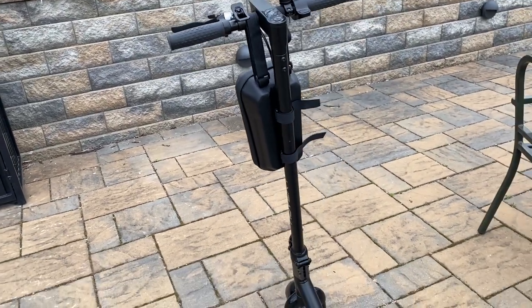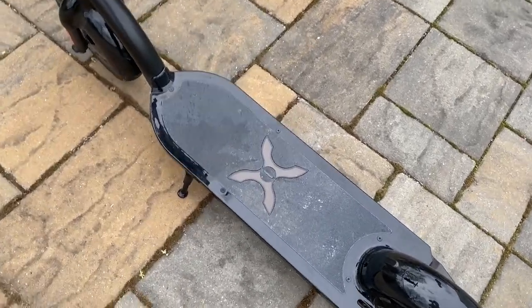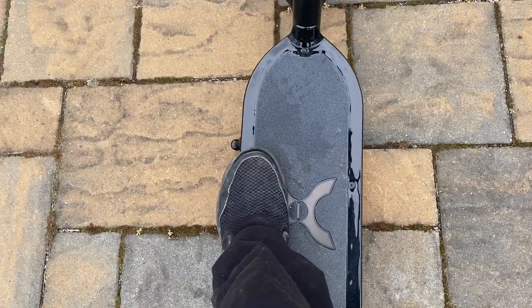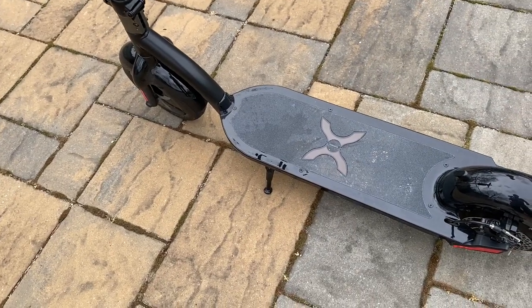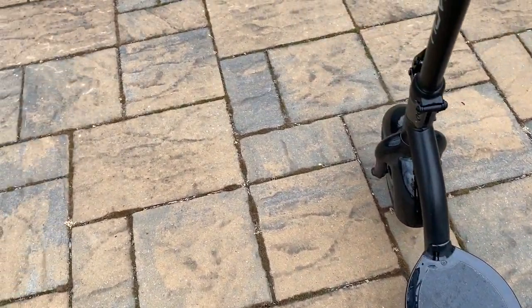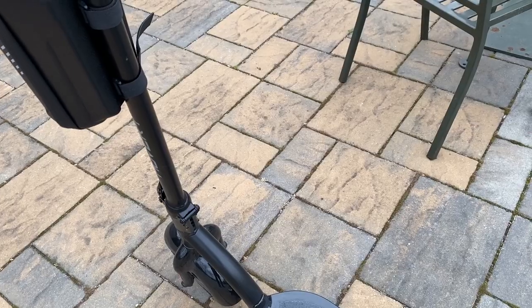Another pro is the deck. See how wide that deck is — it's one of the widest I've seen on a scooter, other than those $4,000 Kabu-type things. You can fit both feet across. I like that because on long rides you can move your feet around — one foot in front, one behind, or side by side. It gives you the opportunity to shift positions.